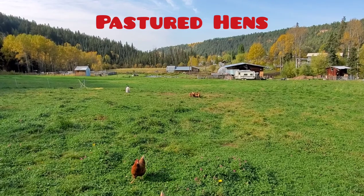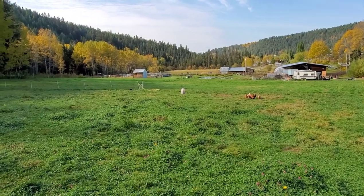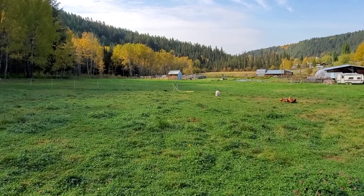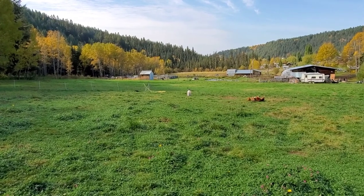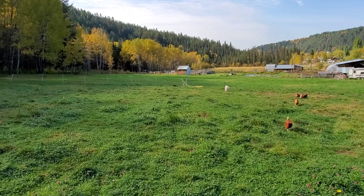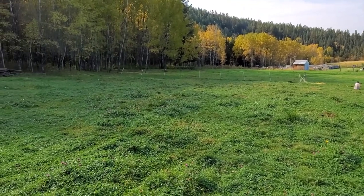Good afternoon, it's a beautiful fall day here in central BC, it's October 1st 2020. I was just coming out to feed the chickens their last feed of the day and collect some eggs, and I thought I'd show you guys how we do pastured hens, laying hens here. It's a little different right now from what we did all summer.